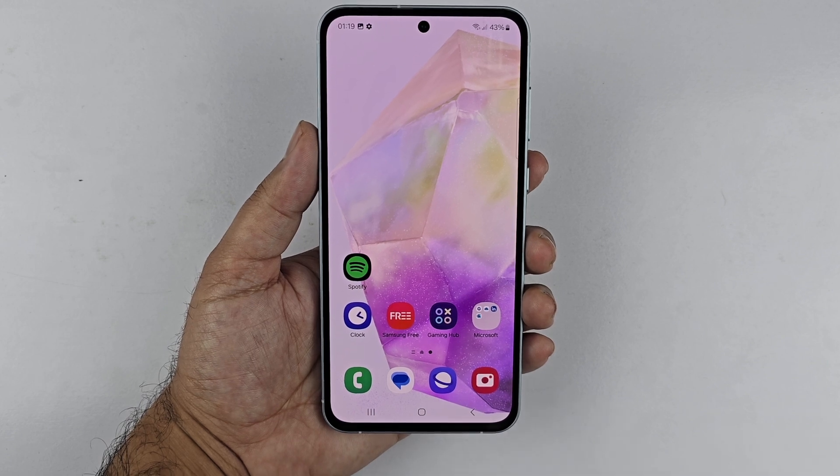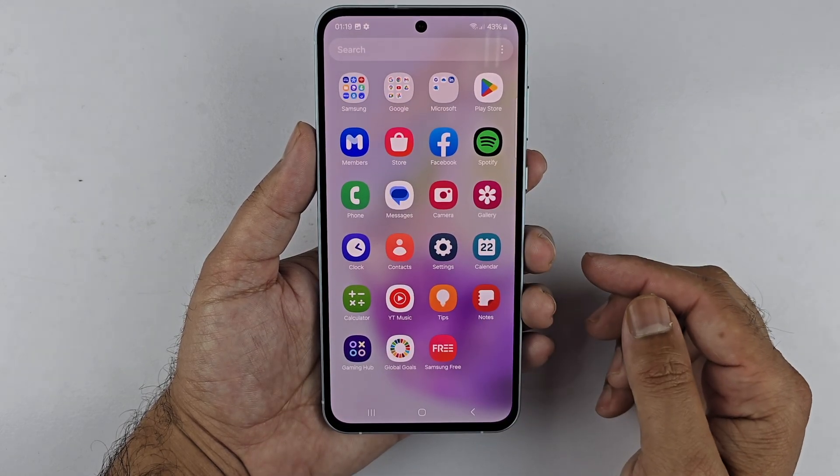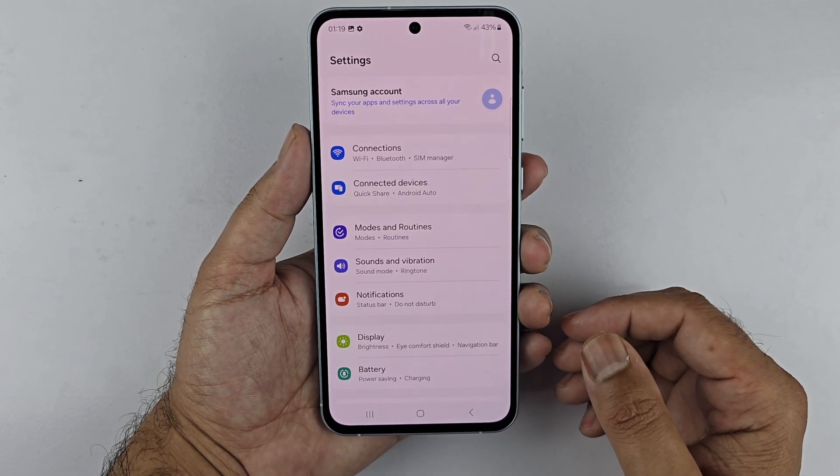We also have a bonus tip for you. A long or scrollable screenshot lets you save multiple pages in one screenshot. To start, go to the page or app you want to capture — for example, the Settings app.